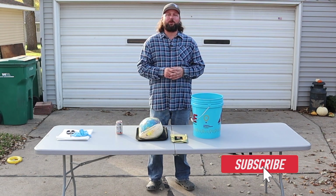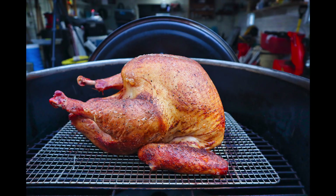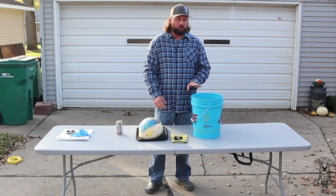Hey everybody, welcome back to Madwhars BBQ. My name is Brian. In this video we're going to do a full turkey on my Gateway Drum Smoker. We're going to do an overnight brine on it and then we're also going to do an injection on it.